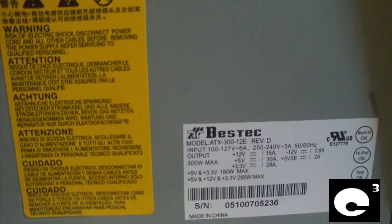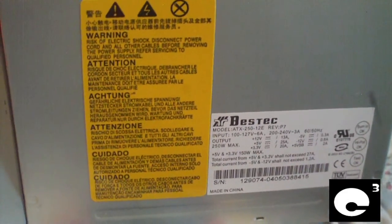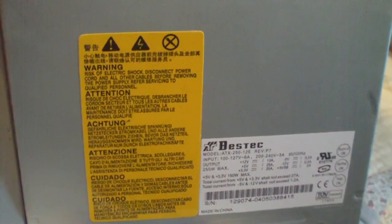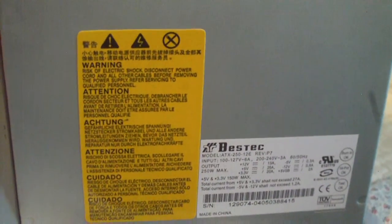The reason why many will be asking this question is because of this power supply right here — the Beztek ATX 250 12E power supply. This power supply is known as a motherboard killer and has caused Beztek to have a bad reputation.